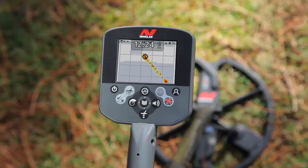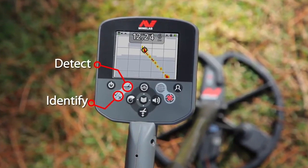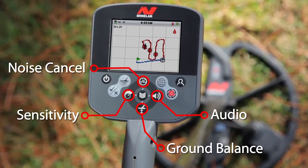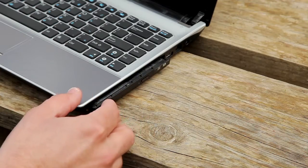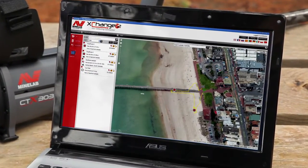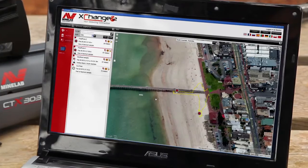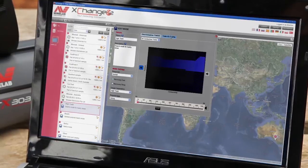Here's a quick overview to get you started. The detect and identify buttons access the detect screen functions, and the map and store buttons access the map screen functions. The most often used detecting functions are accessed from the centre group of buttons. The supplied CD contains the full instruction manual, which can be viewed using a computer. The CD also contains Minelab's Exchange 2 software, which lets you store and retrieve finds, detector and location data, overlaying this on Google Maps with all your photos and notes in one secure location.